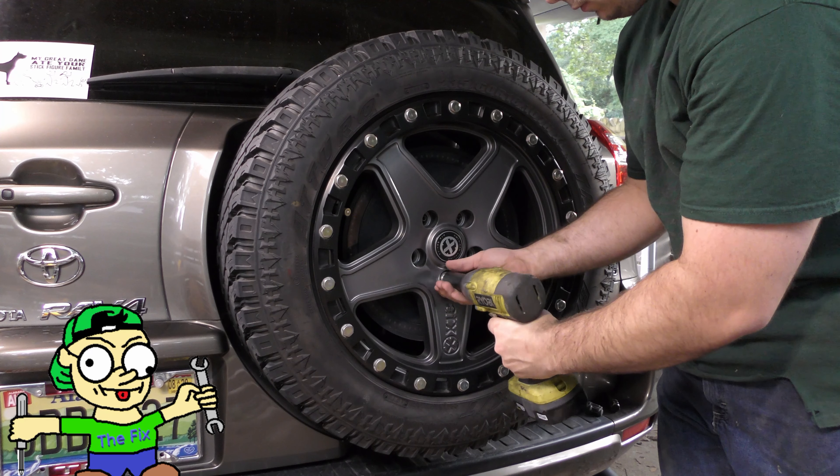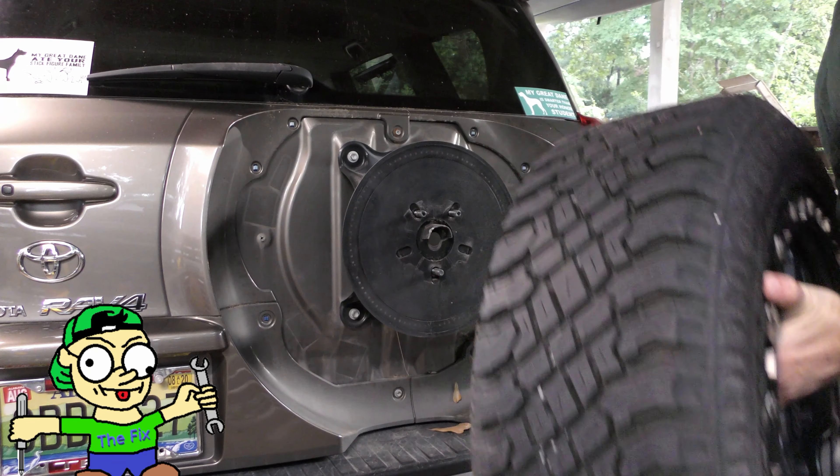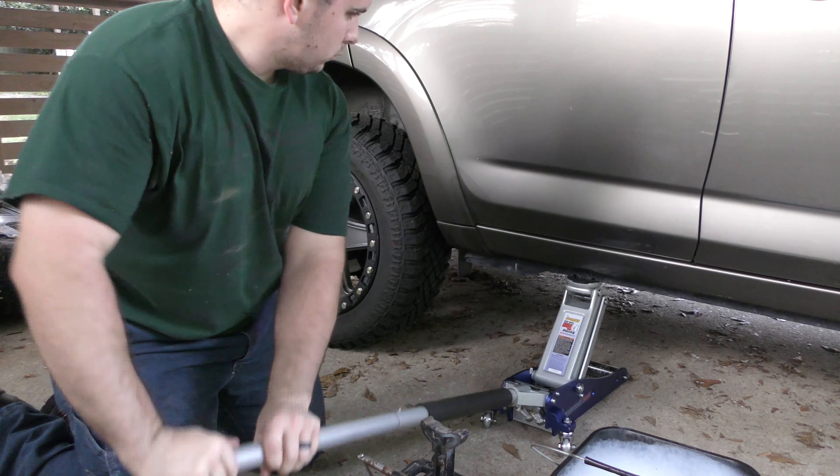First, we'll start by removing the spare. Then I can use my newly purchased jack to lift the — oh. Well, I'll have to address that in another video. Back to using the scissor jack now.